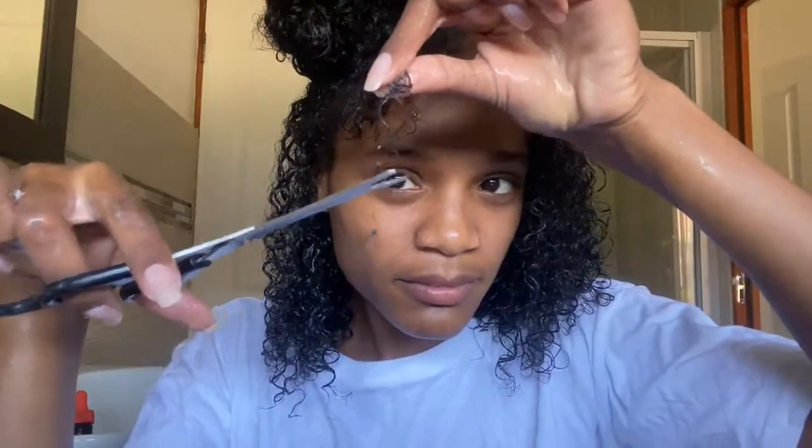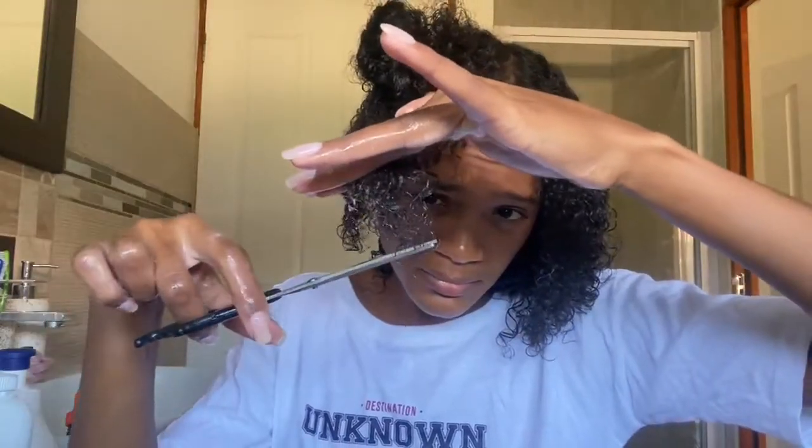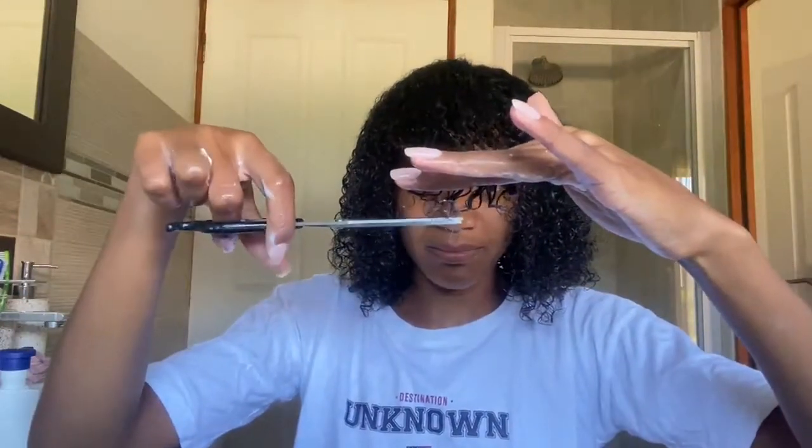We're sometimes scared to cut our ends and just leave them because we can't really see them if our hair is curly, but I promise you your hair really needs to be trimmed every three to four months — whether you do it yourself or have someone do it for you. The support on my channel has been real; people have been reaching out on Instagram asking how to start the journey. I'm fully natural now and I want to keep my hair healthy and moisturized.